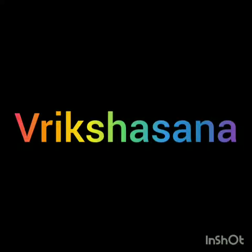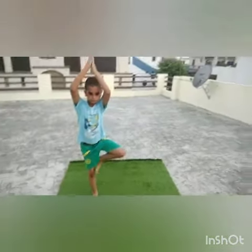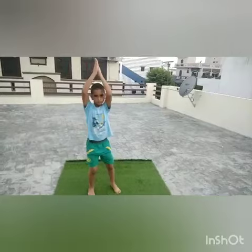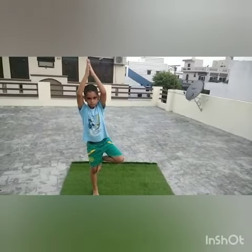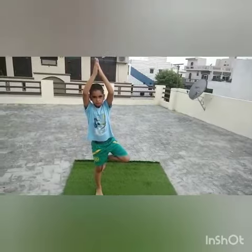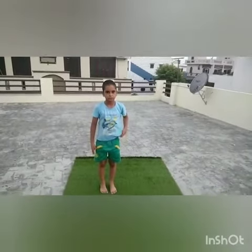Next is Rikshasana. Stand straight. Put your left leg on the right thigh like this. Arms stretched upwards in Namaste position. Stand still and concentrate on a point in front. Thank you.